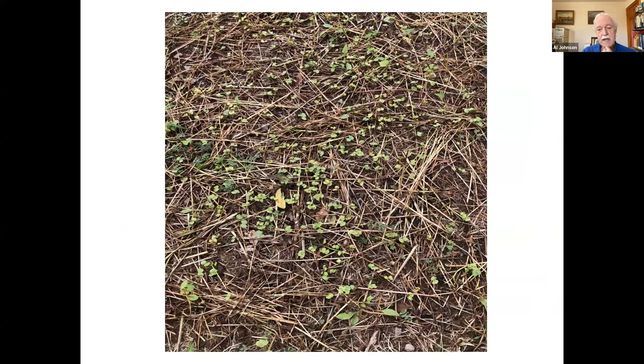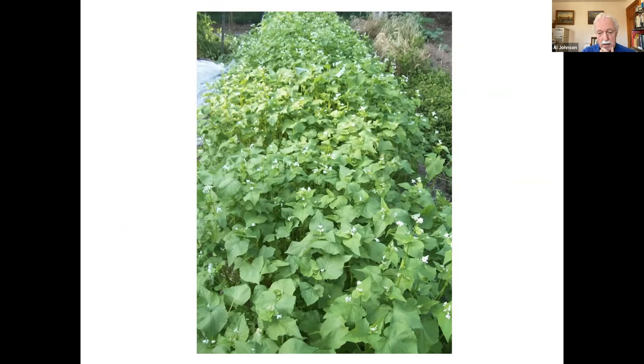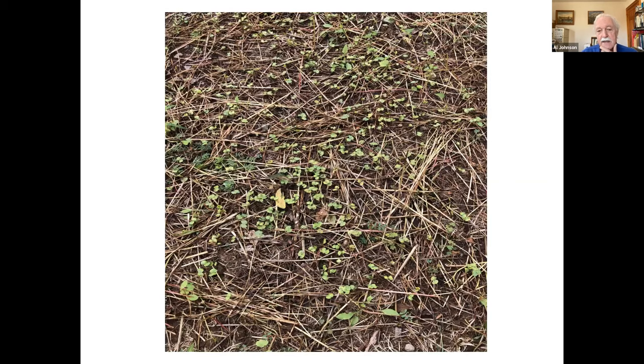This is a buckwheat crop where I let it go a little bit longer because some of those flowers matured into seed. I just cut it with a scythe and let the stalks lay, and the seed re-germinated itself — so I got a second crop out of this. At 35 to 40 days, sometimes in summertime you have a bed that's open and you're saving it for a fall cover crop. You can get two crops of buckwheat in, and it can really add a lot of biomass.